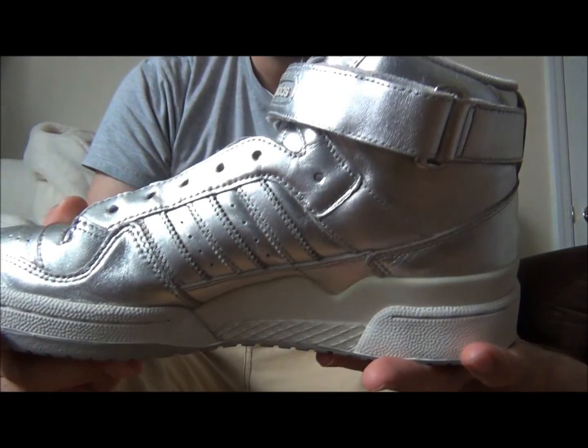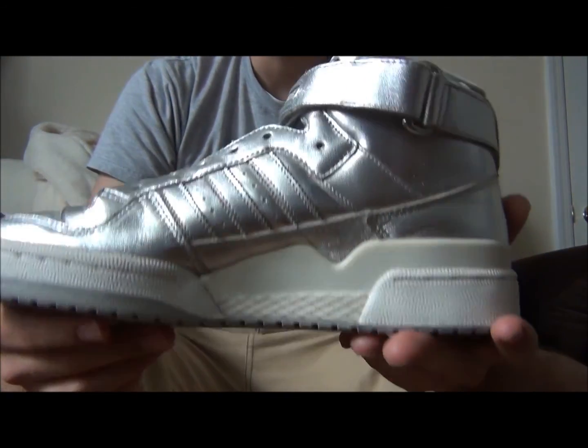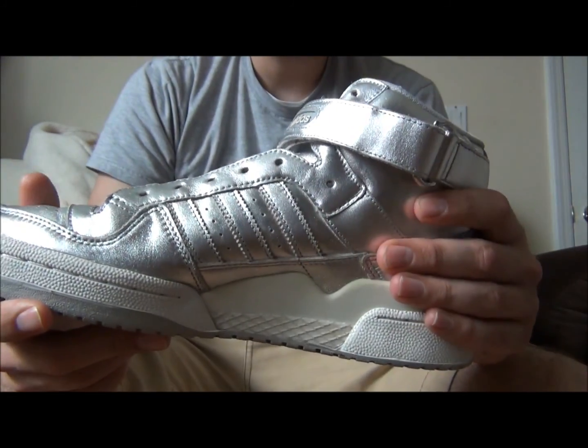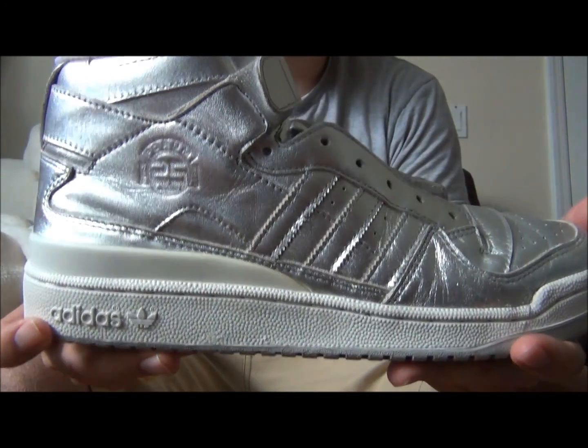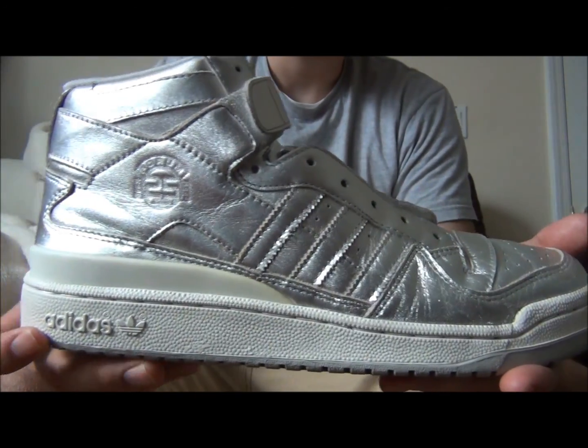This was a solid release. Pricing I would say about seventy to a hundred and fifty dollars depending on size and condition — just a very nice release, the Adidas Forum Mid. In the next part of the video I'm going to show you guys what they look like on your feet with shorts and with jeans.